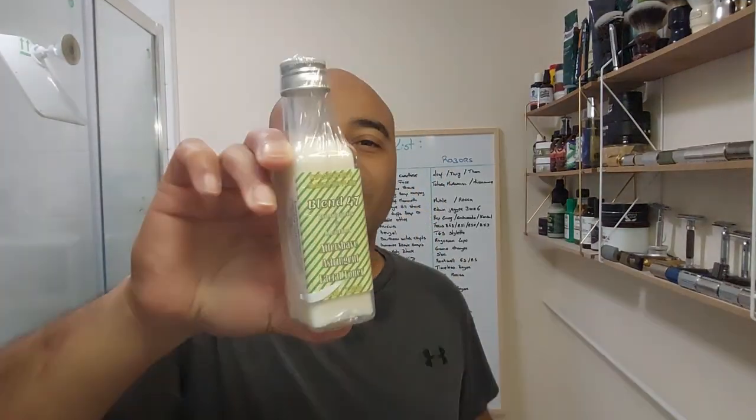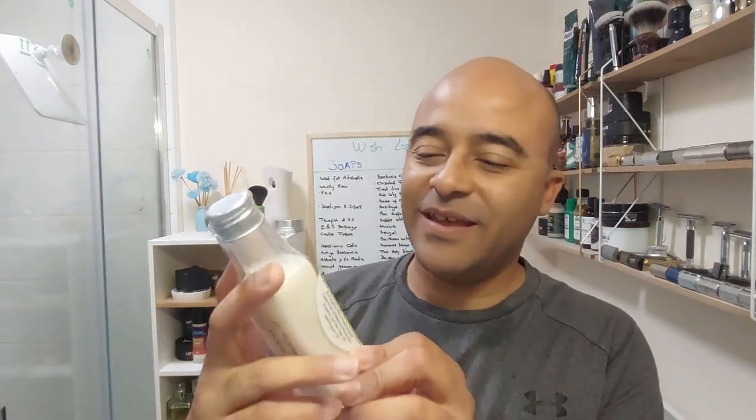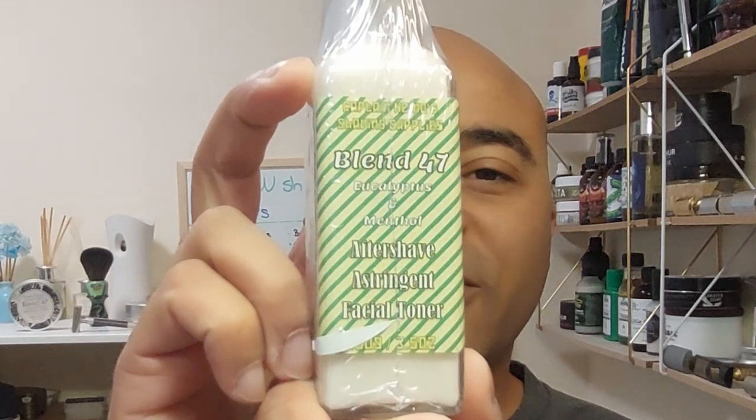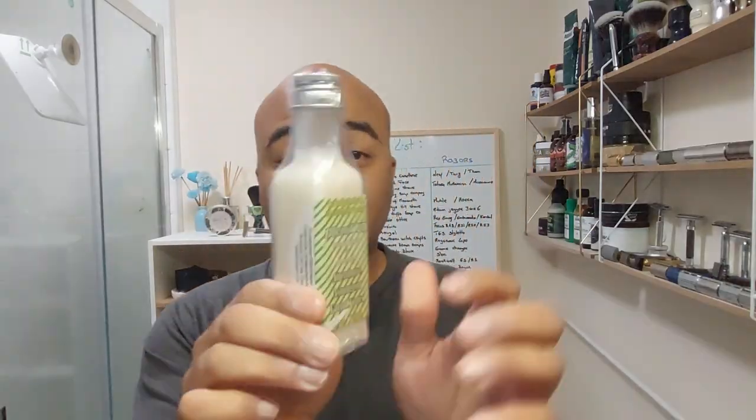Now a bit of feedback where I nicked myself — there's a small nick there as well. Lovely jubbly. Let this dry, wash all my stuff, and we'll be back for the post-shave. We're back now for the post-shave. We have the rest of the Blend 47 set by Nemo Shaving — the aftershave astringent facial toner. That's what I call it. It's still on the wrapper so we're gonna unwrap it.